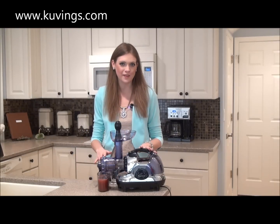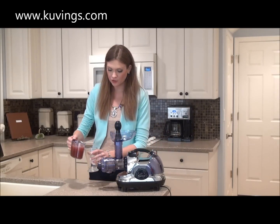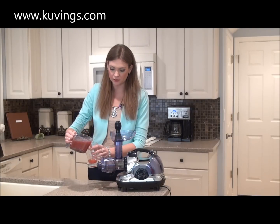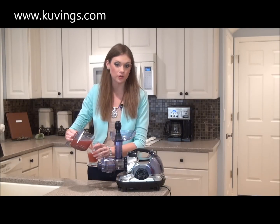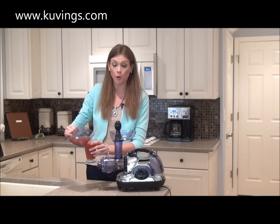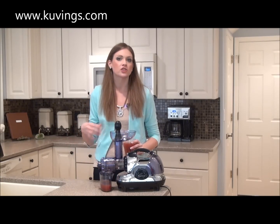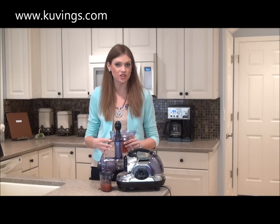Okay, so I've gone ahead and juiced my watermelon and my cucumber. Look at that rich, beautiful juice — it's loaded with nutrients that are going to help you look and feel your best. I actually like to leave a little bit of the pulp in this juice because it encourages chewing, and as we've talked about in other videos, chewing helps to promote good digestion.